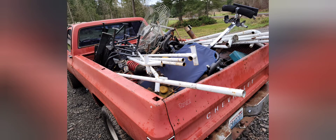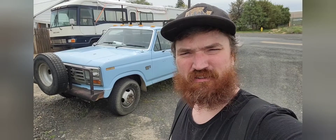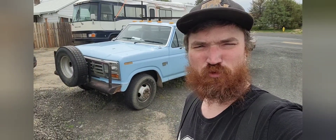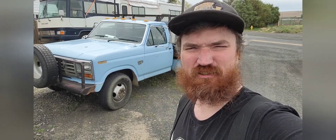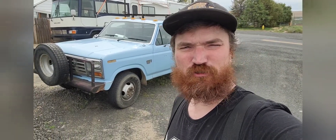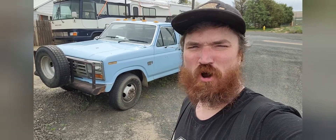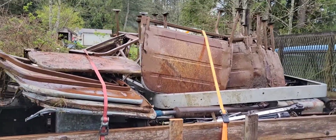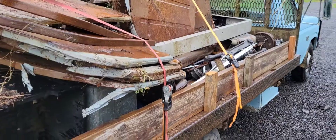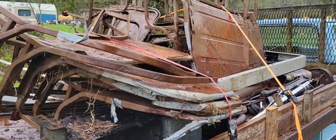Unloading scrap metal absolutely sucks. Follow the channel — we just purchased this '86 F-350 with a 12-foot steel dump bed and a 6.9 IDI diesel engine, four-speed manual transmission. We nicknamed it Blue Nose. If you haven't checked out the video where I went and picked this thing up and drove it home four hours, go back and check that out. This will be the first test of the new dumper.